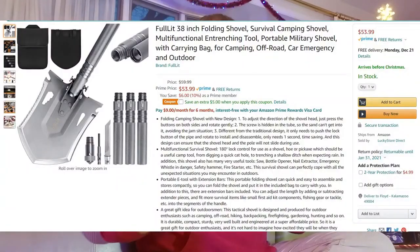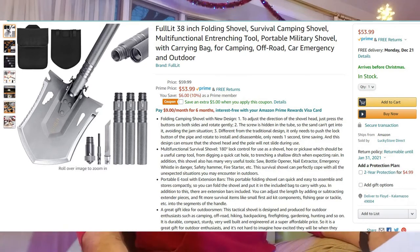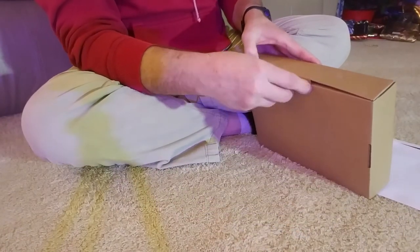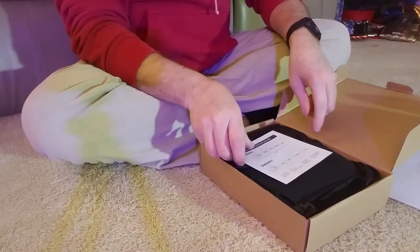So you can see how it's listed. It's called the Fullit 38-inch folding shovel survival camping shovel multifunctional entrenching tool portable military shovel with carrying bag for camping off-road car emergency and outdoor. That's a heck of a title — with something with a title that long it better be good. So let's open up this box and take a look.